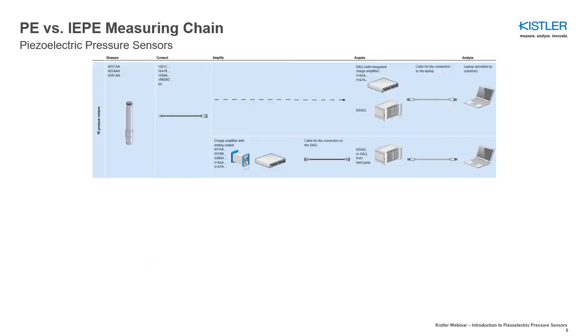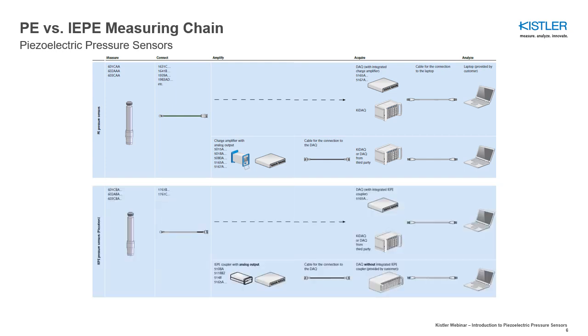PE pressure sensors and charge amplifiers must be connected with a low-noise, high-impedance cable. IEP pressure sensors and IEP couplers can be connected with a cost-effective standard coaxial cable or a low-noise, high-impedance cable.